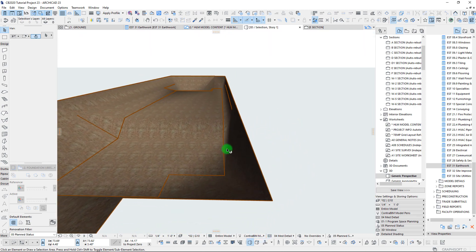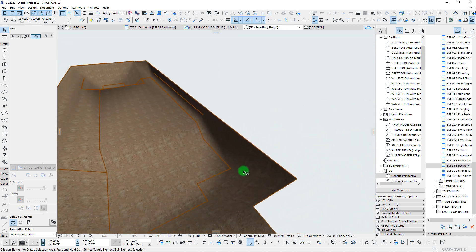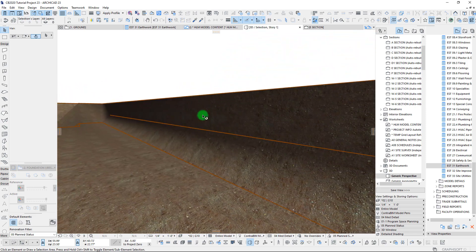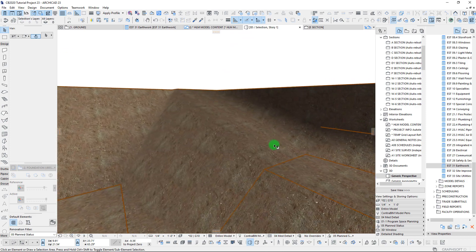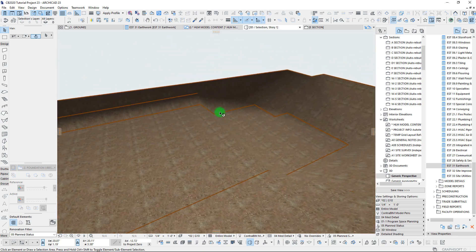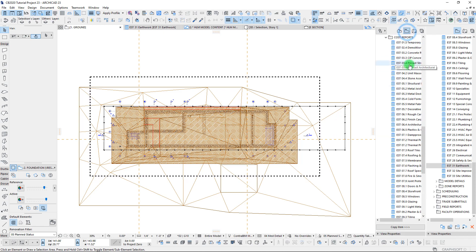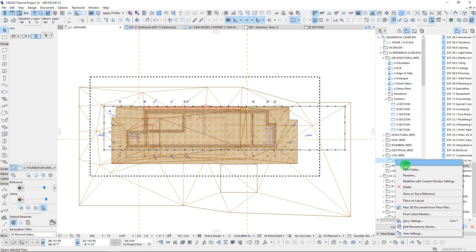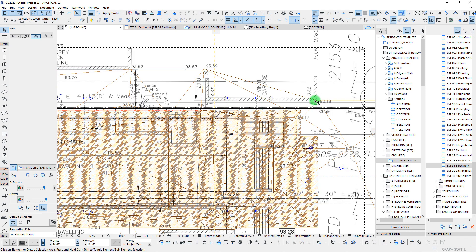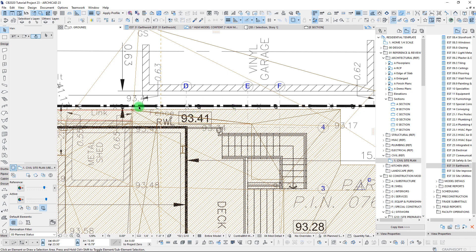That should help us a bit. It's primarily this area right here that I'm worried about with shoring. Over here I think we'll be okay with just stepping down. I don't think we need any shoring there. Overall the shape is pretty good except for this particular location. Just to reiterate why we can't slope that back - if we turn on our civil as a trace, you can see there's actually a garage right here and the property line is right there as well.